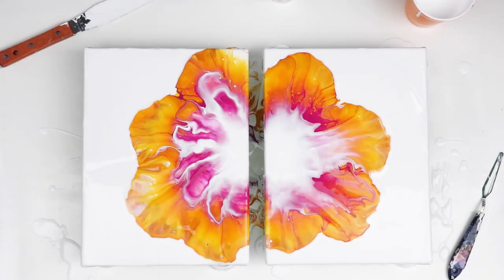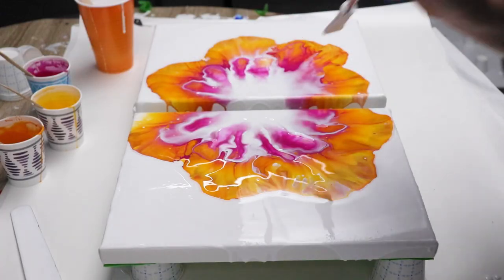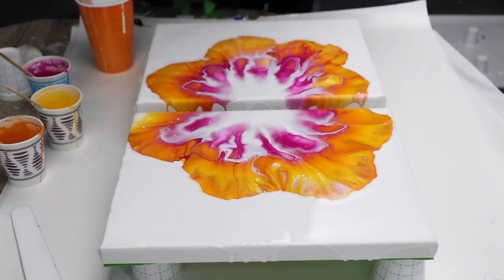Before doing the stenciled portion I'll let these dry for one to two days depending on how quickly they dry — most likely two days — and then we will move on to the stencil.